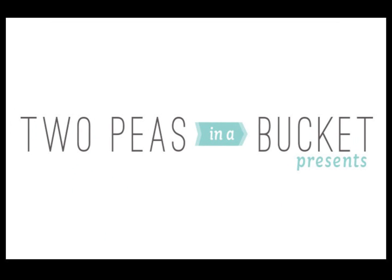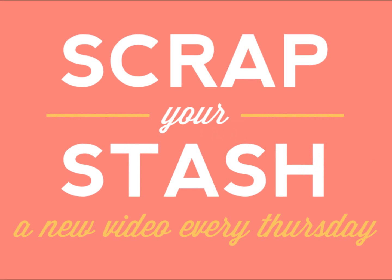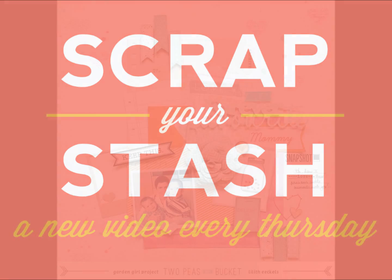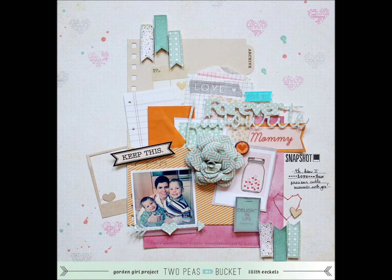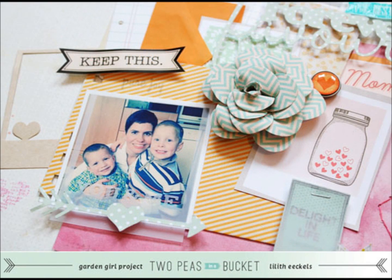Hi there, this is Lillette Echols, garden girl at 2 Peas in a Bucket, bringing you the next installment of Scrap Your Stash, our Thursday video here at 2PeasInABucket.com. This week I'm jumping in for the lovely Amy Heller. I'm going to show you how I created this layout and I decided to focus on stamps and using those stamps on your layout.